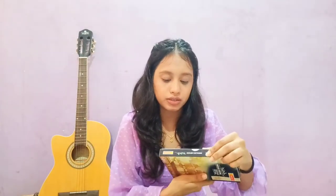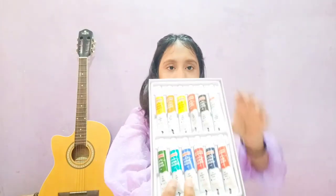These are Camelin Oil Pins with 20ml tubes, and then I bought these watercolors. These are also Camelin. They have 5ml tubes and cost me 165 rupees — the MRP is actually 185 rupees.